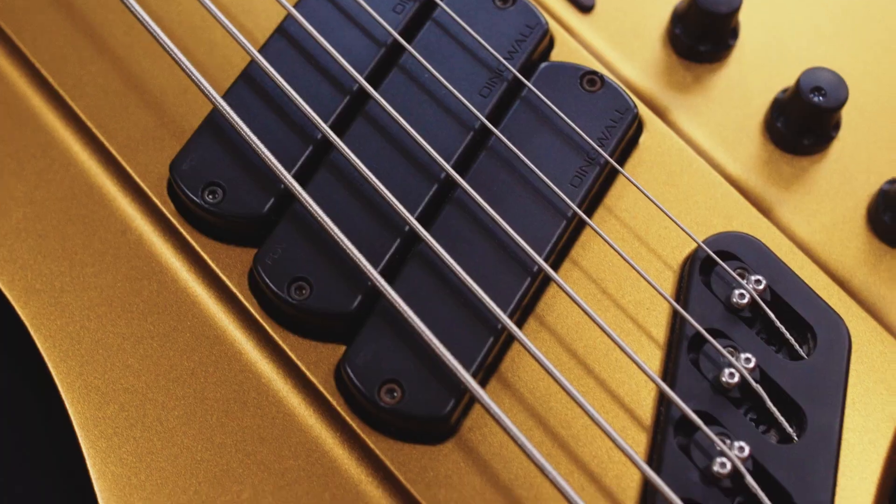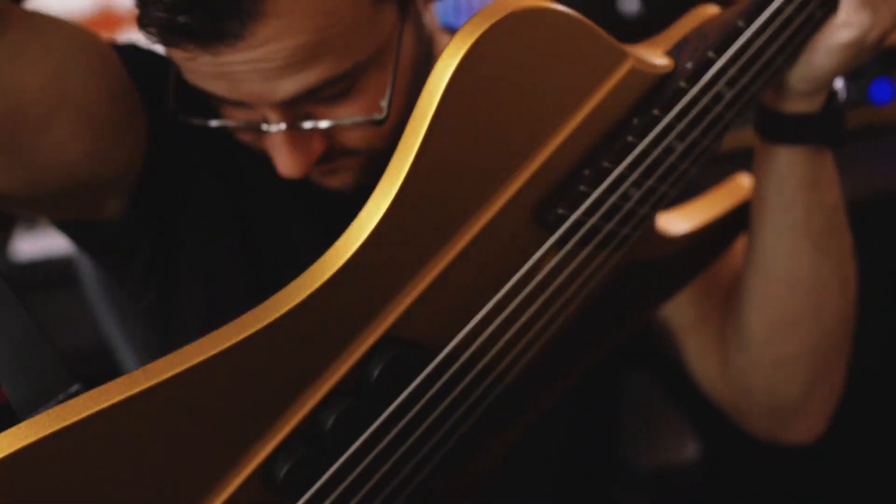The DRock Custom is Dingwall's modern take on a classic design. The first thing you'll notice when you put on the DRock is how light, comfortable, and balanced it is. There's absolutely no neck dive.